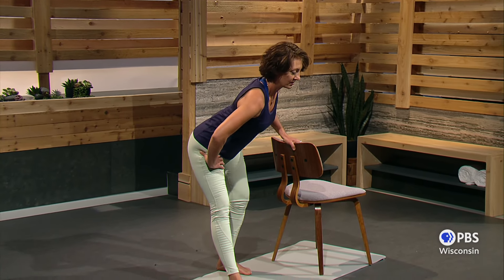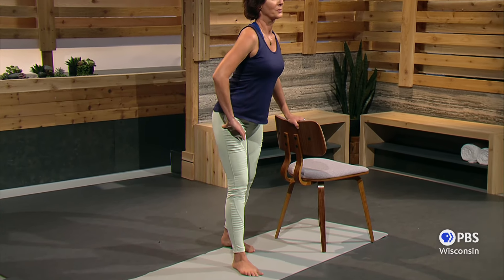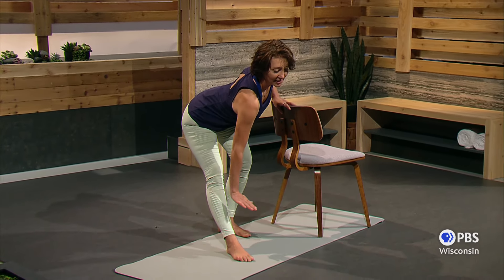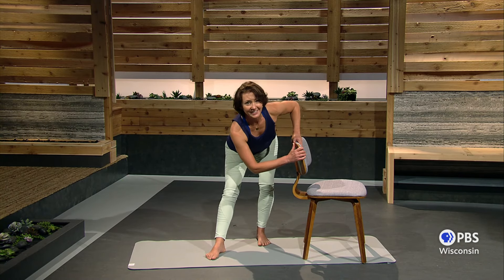Stretching is just as important as the strengthening — we do not want tight muscles. Inhale, sitting back on this back leg, lengthening through the front leg. One more. Very, very good.